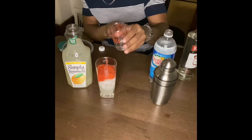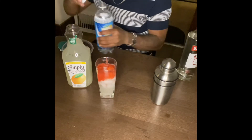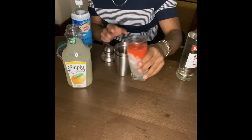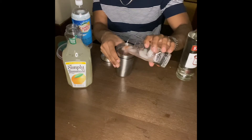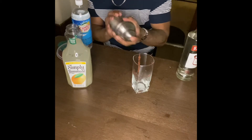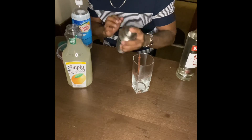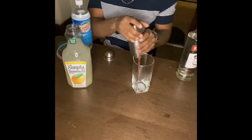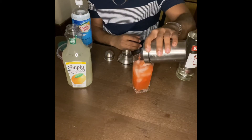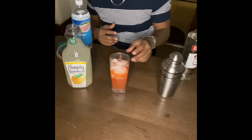Not too much — just enough to make it bubbly. Then get your shaker and shake it up.